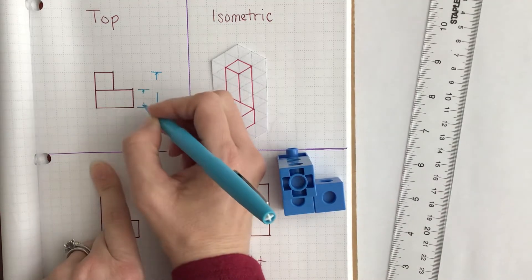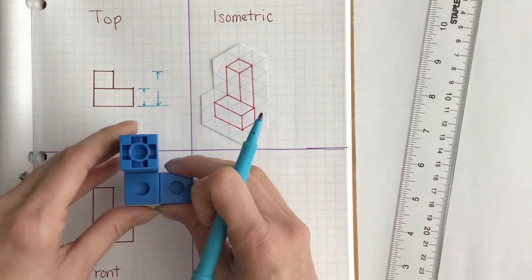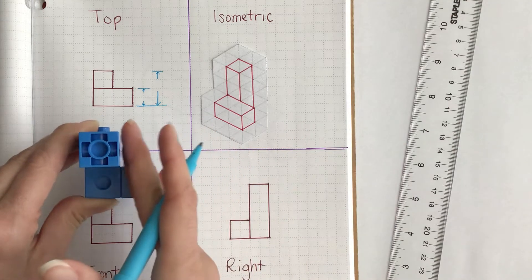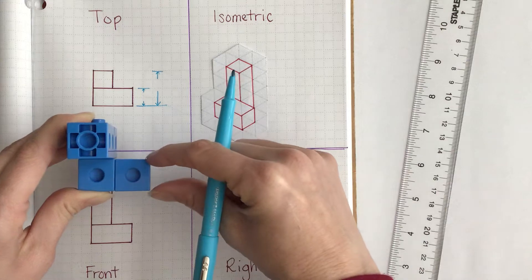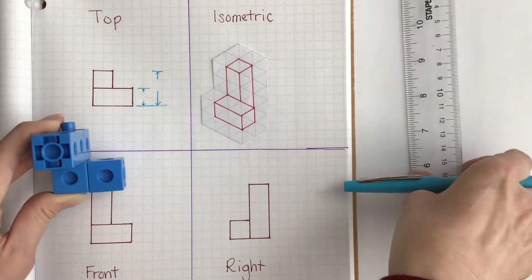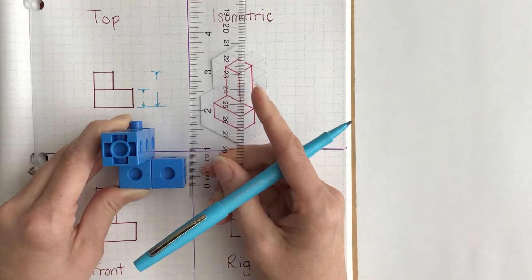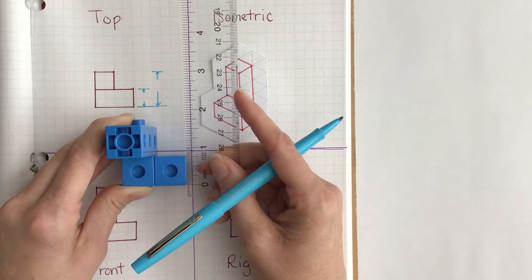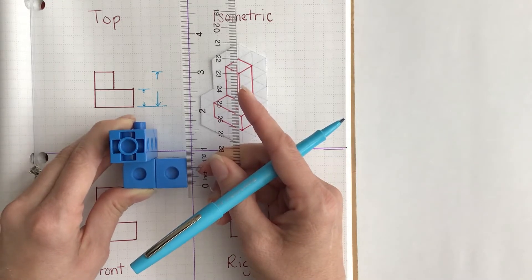When you're adding dimensions to a multi-view sketch, we start at one end and we measure every time there is a plane change. For instance, this right here is on a plane and then this right here is on a plane. So we measure from the bottom, we measure this distance, and then we measure the whole distance from the bottom all the way to the top. I'm going to hold my ruler and make sure that my zero is lined up on the edge of my cube — and that is three out of four markings, which means that is three-fourths of an inch.